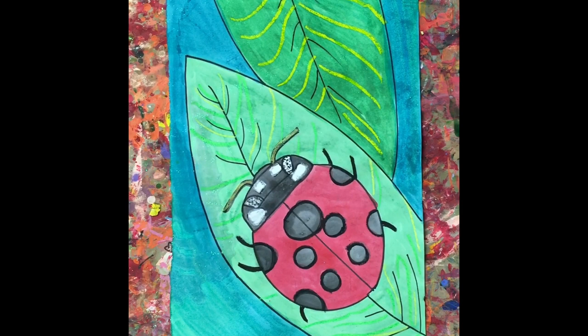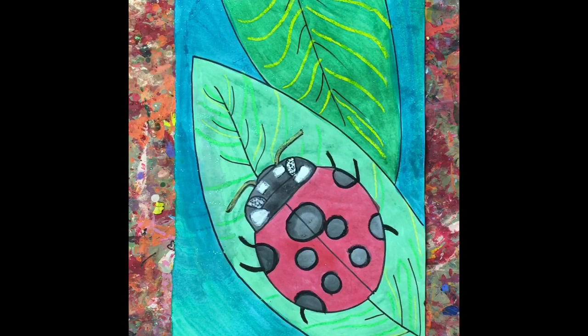Welcome to the Art Lady Channel. Today we're going to be making ladybugs and we're going to be learning the parts of the ladybug. I hope you enjoy this lesson and if you haven't already, be sure to subscribe.